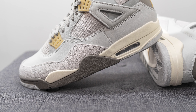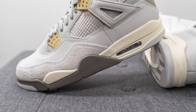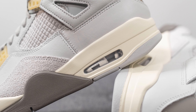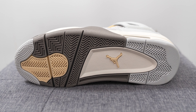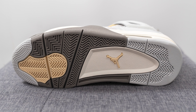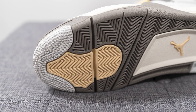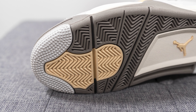The upper of these Jordan 4s sits atop a polyurethane foam midsole painted in a sail or off-white color. Underneath the heel there's a cutaway exposing the Nike Air unit found within the midsole. Turning the pair over to the bottom, this is your standard Air Jordan 4 outsole constructed out of a combination of dark gray rubber, light gray, and pale yellow colored rubber, with a Jumpman logo in the center and the same herringbone style traction pattern.